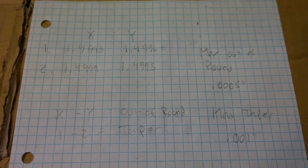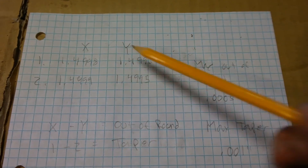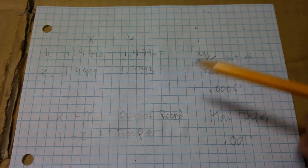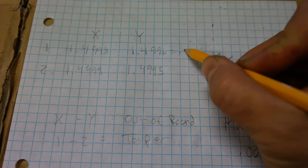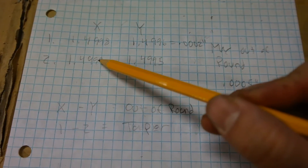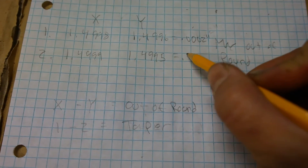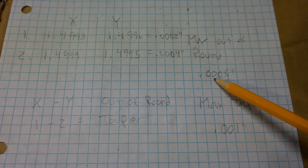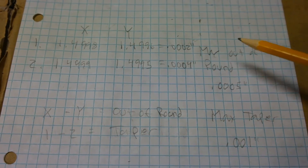Now that we have our four measurements, let's do some math to determine out of round and taper. To determine out of round, we take the difference between x and y measurements. So 1.4998 minus 1.4996 gives us 0.0002 inches. On the second measurement pair: 1.4999 minus 1.4995 gives us 0.0004 inches. Our max out of round is 0.0005, so both numbers are within specification.